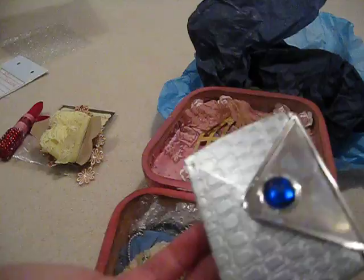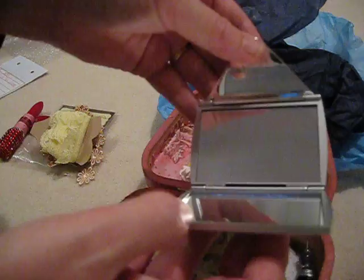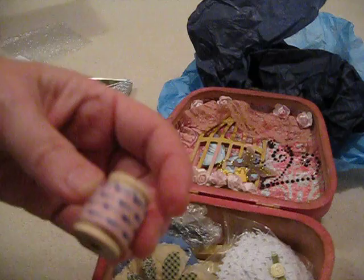And she sent me this — this is a makeup mirror. I should keep that right there. And she did a stick pen. And there's some washi tape, I think, on a mini spool.